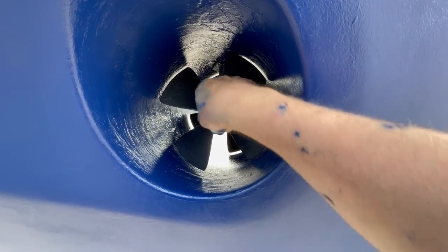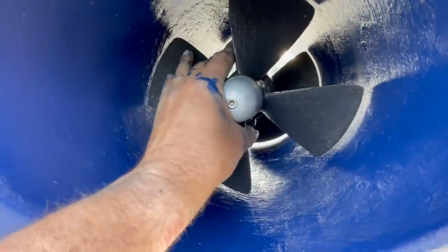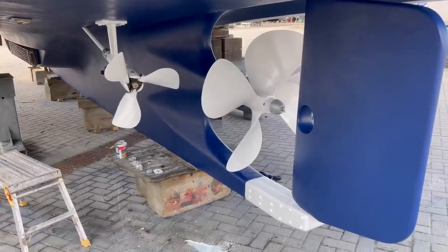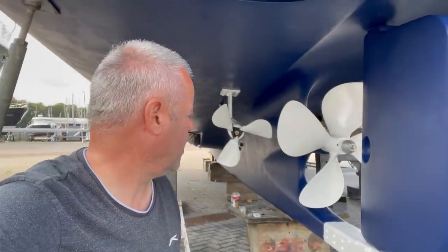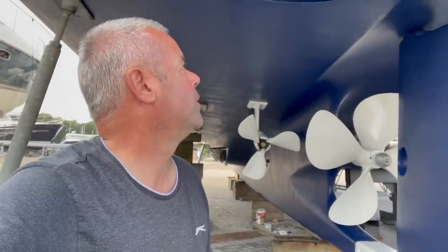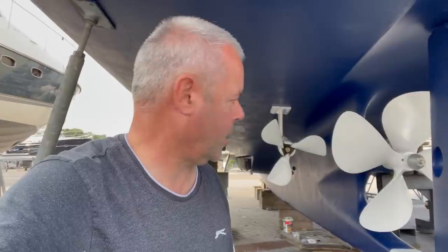Anti-fouling the propellers - they're a composite made of fibreglass with brass insert. That ends another long day. That's primer - two coats of epoxy primer on the bare metal for the propellers and the skeg. We've also done the bow thruster: cleaned out the tunnels, anti-fouled them, cleaned the blades, anti-fouled them, new anodes on. It doesn't sound like a lot but it takes forever - and this sticky epoxy paint is horrible.